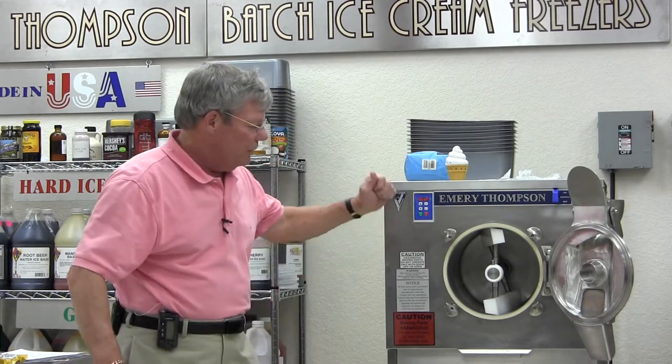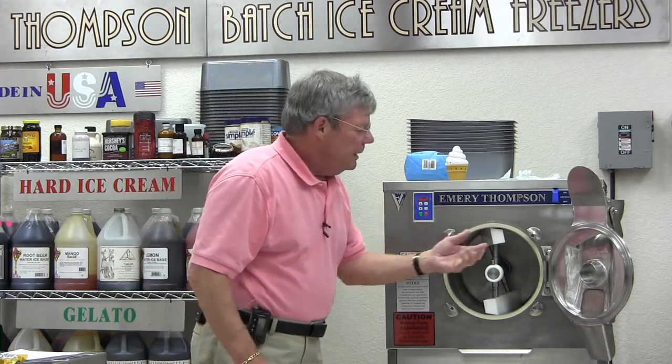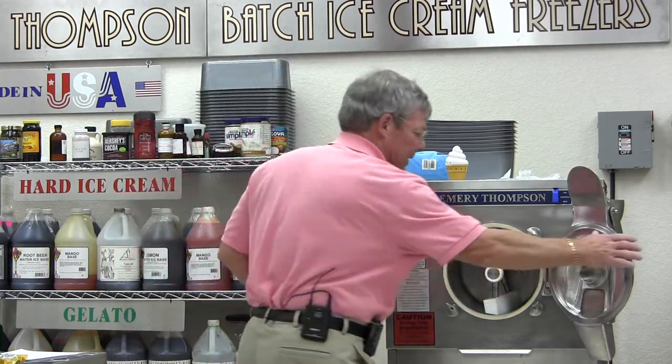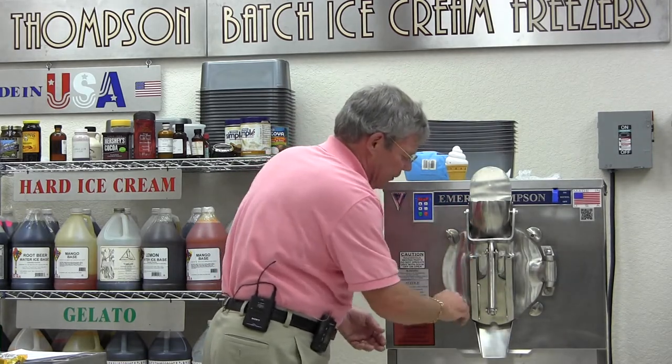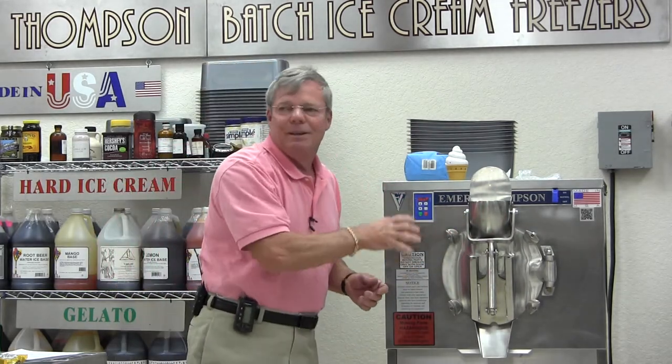Other companies use a very nice-looking system called a cam action — it's just one rod that goes over and locks. It looks really nice, but after five years they break and they leak. We've been using knobs like this for 109 years and they work extremely well. If you get on board a Navy destroyer or submarine, you're not going to find any cam action on the doors — you're going to find bolts locking it up tight. Everything on the Emory Thompson fits perfectly, so if you're having trouble putting something together, you're doing it wrong. Just hand tight — you don't need to muscle them, you let the gasket do the work.